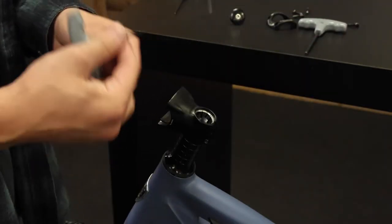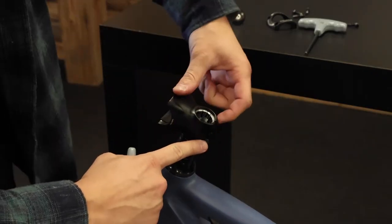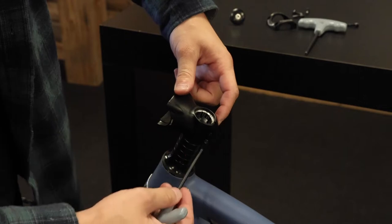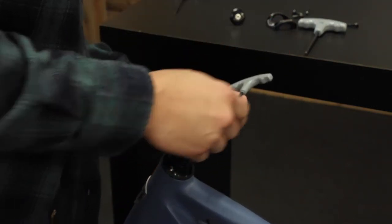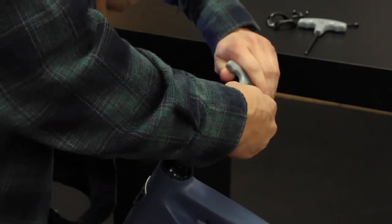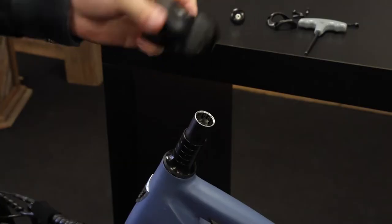Once you're finished with that, grab your 4mm hex key and remove this bolt here and this bolt on top on the opposite side. You don't have to remove these ones all the way, you just have to loosen them. And then we can pull this stem piece off.